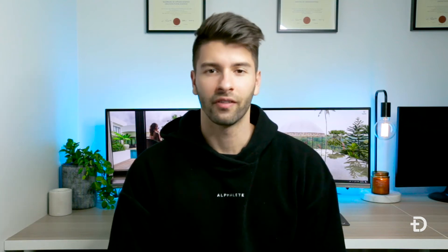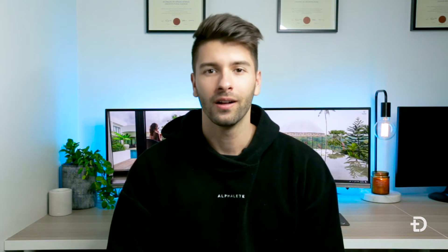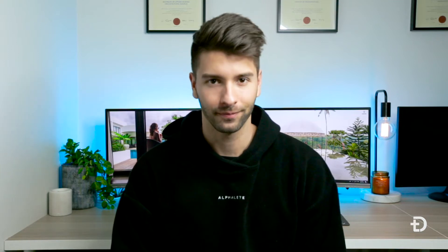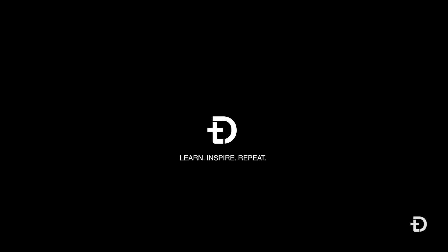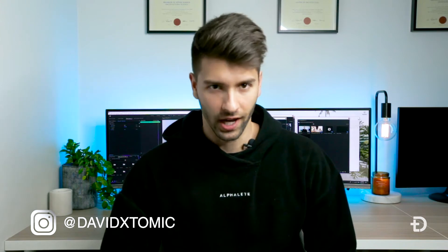When companies come out with new features and different tech it's always really exciting to get hands-on and play with it, but when companies like Apple come out with new tech it always costs a small fortune to upgrade to the next big thing. What's going on guys, my name is David Tomic and welcome back to the channel.